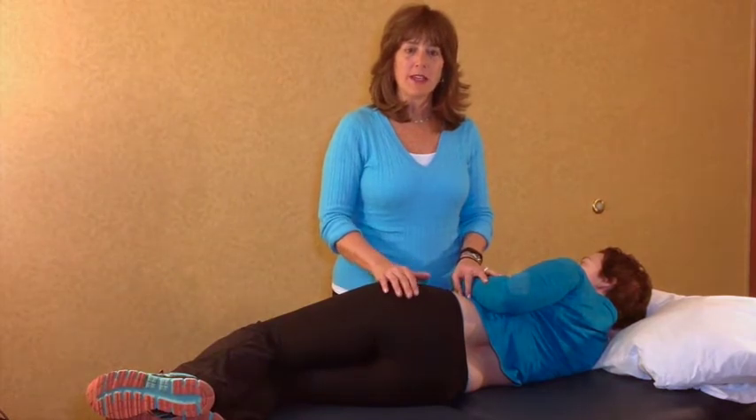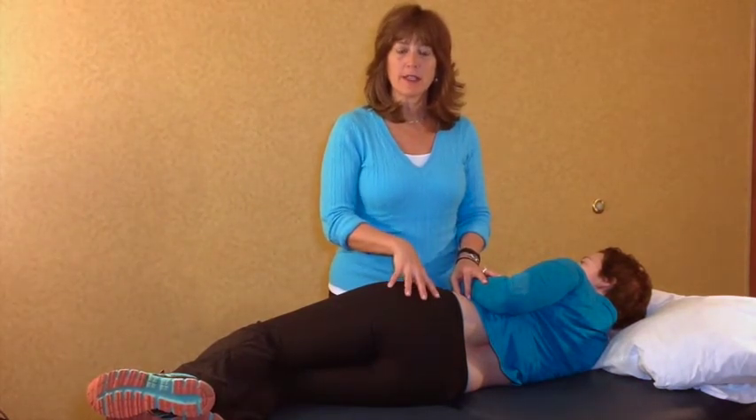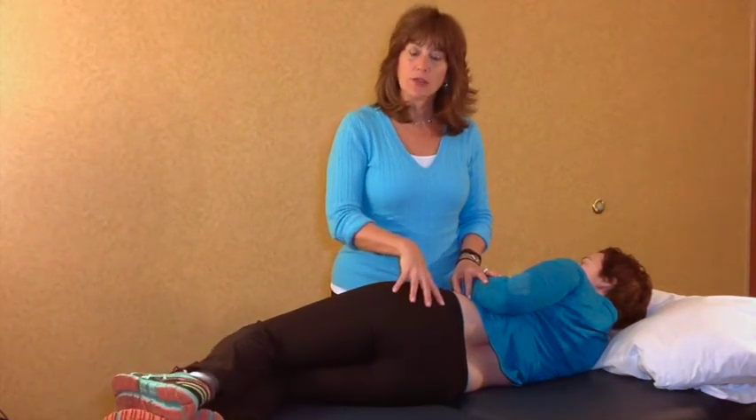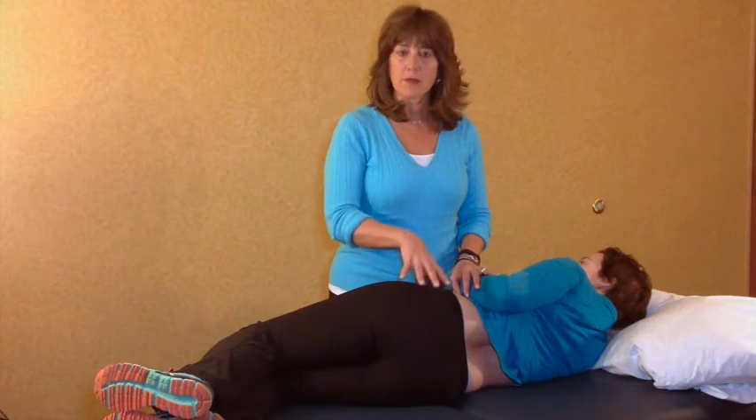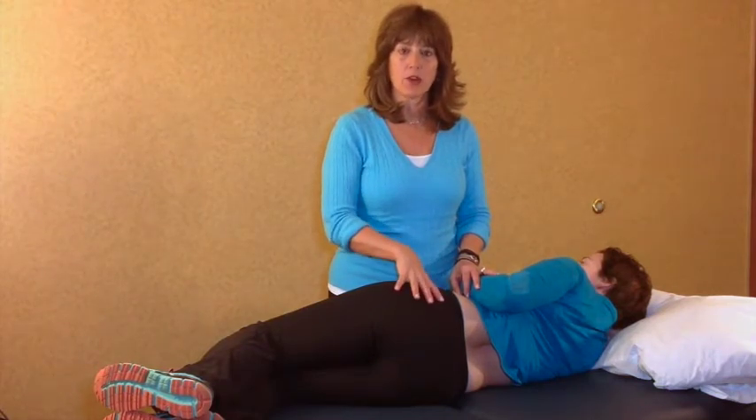Hello, I'm Kathy Stepansky and I'm going to demonstrate locking from below to promote more efficient and effective mobilizations and manipulations. This was first demonstrated to me by Earl Peppman.